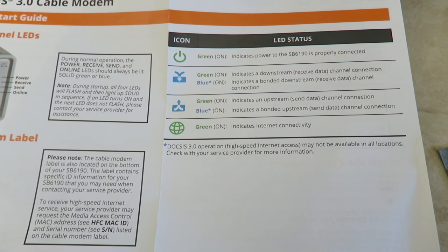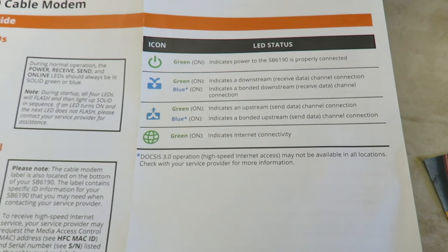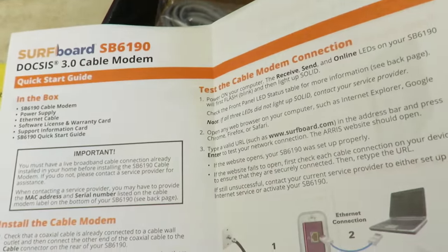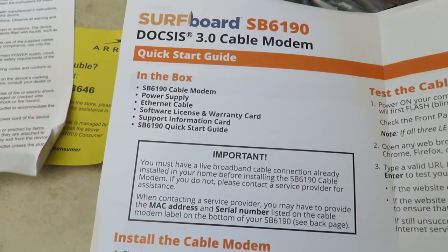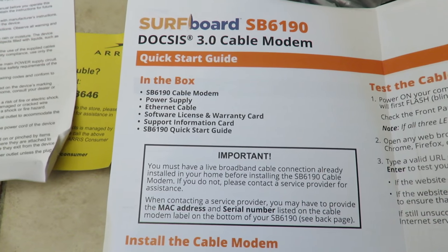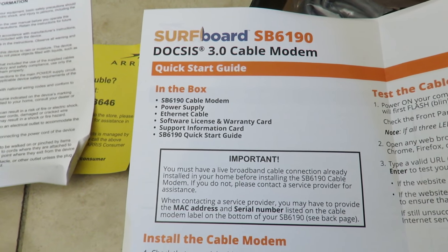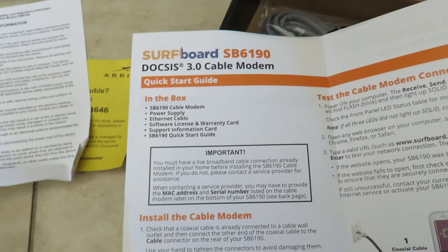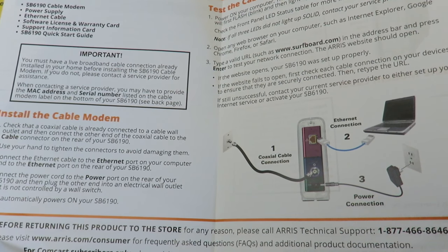Make sure your area supports DOCSIS 3.0, as it may not be available at all locations or with all providers. Inside the box you'll also find the cable modem power supply, Ethernet cable, software, warranty card, support information, and an SB6190 quick start guide.